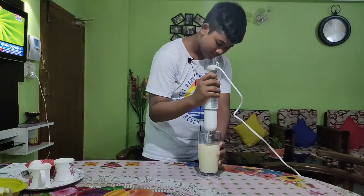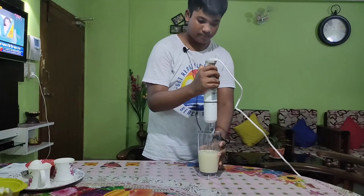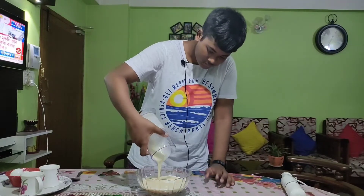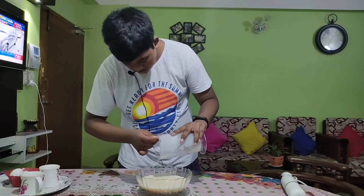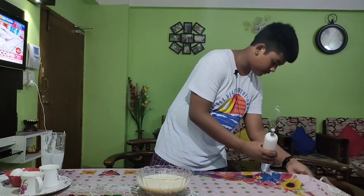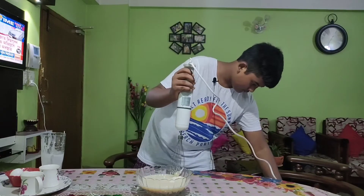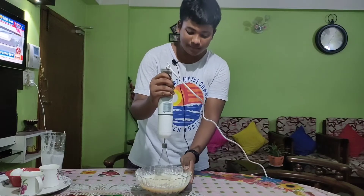Amazing, right? So now I have taken one cup of maida and now I'm going to add this paste. Okay, now we will twist it. Let's start — yeah, you can see it's working amazingly.